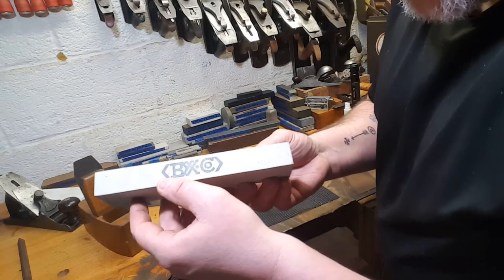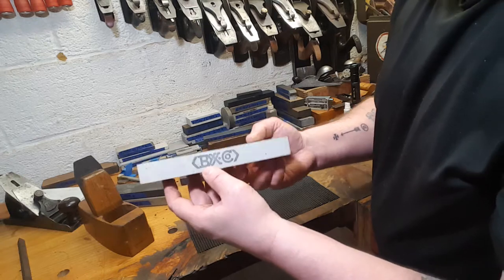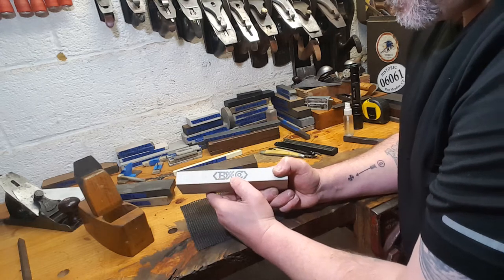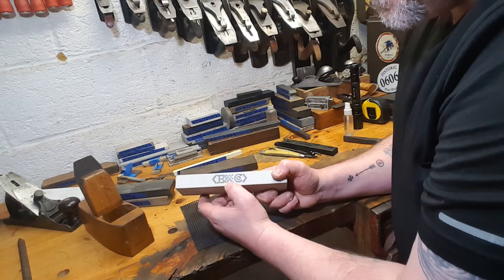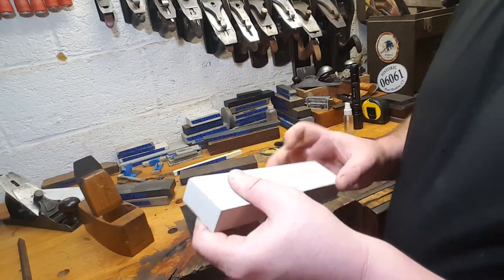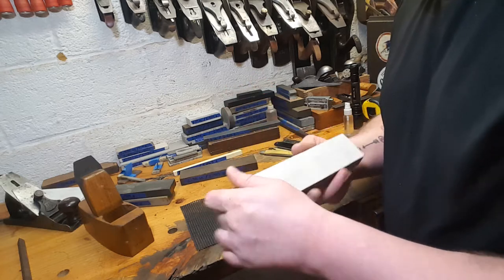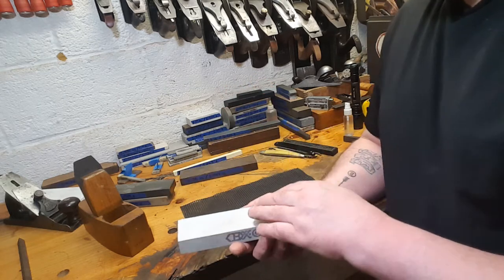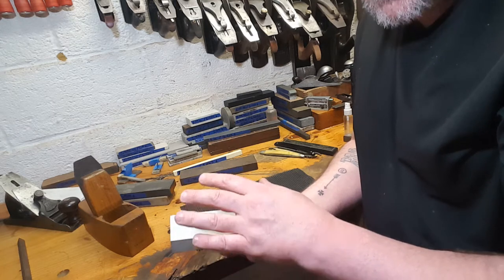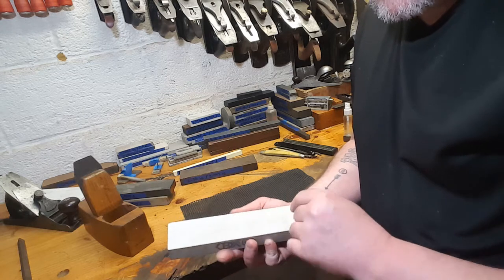This is what I wanted to specially share. This is made by Baryonex Knife Company — they call this the 'American Mud.' It is pretty unique, pretty special, and pretty cheap. This is made from waste materials from other sharpening stone processes. It has silicon carbide, aluminum oxide, and trace amounts of diamond. Very coarse stone.